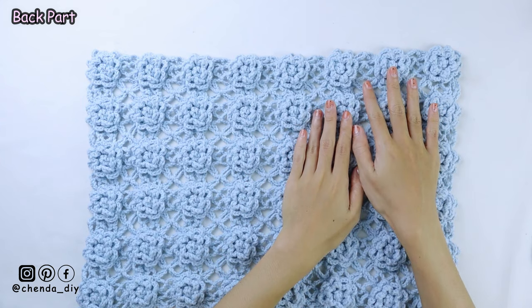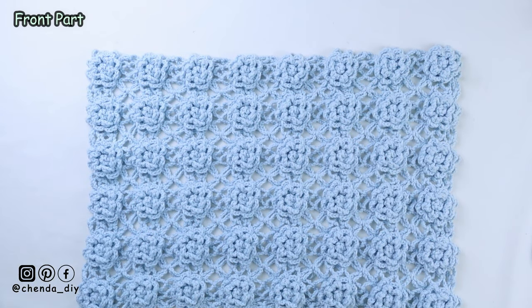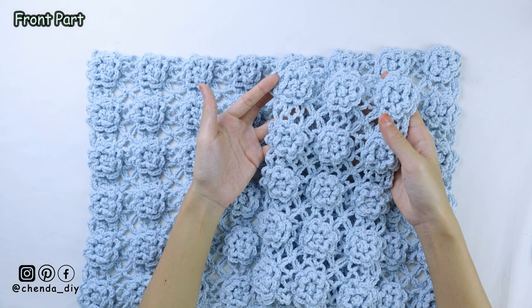For the measurement or the length of the cardigan, you just make it bigger than your shoulder measurement. If you want it more oversized, you just add more squares to make it bigger than your shoulder measurement. And next, for the front part of my cardigan, I have 15 squares in total. For one horizontal line, I have 3 squares, and I make 5 horizontal lines.